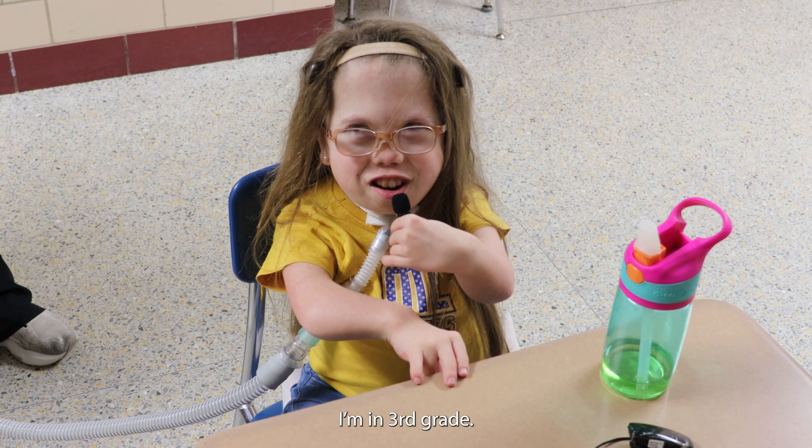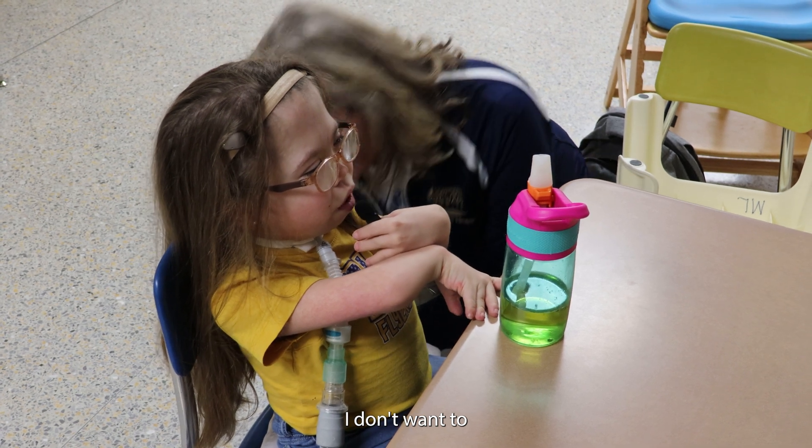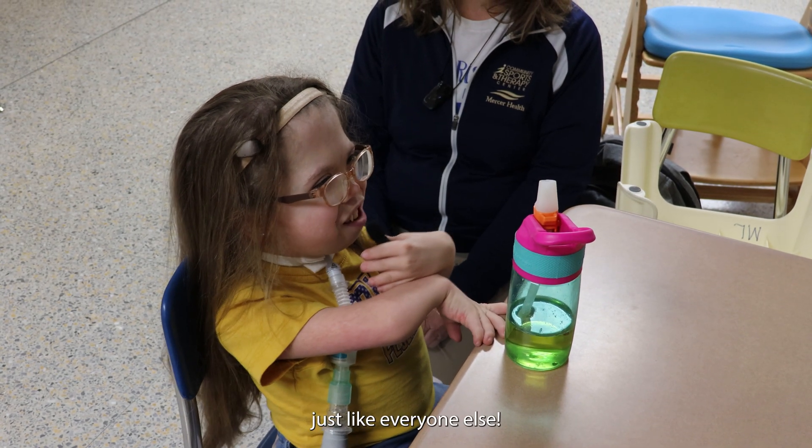I don't want to look — no, look at it. I want to let her care, just like everyone else. Thank you.